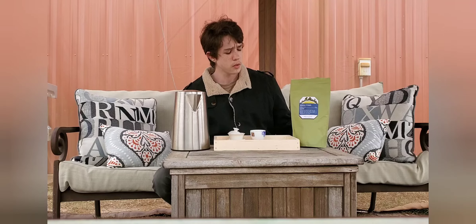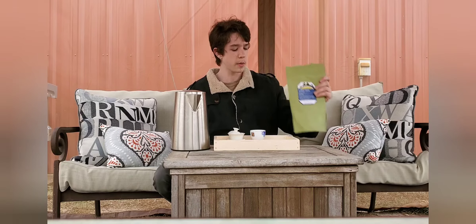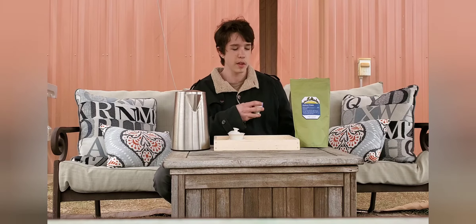It's $56 USD for 300 grams. It's a pretty okay price — it's a bit overpriced, but it's pretty good. Mei Leaf's stuff is a little bit overpriced, but they do sell good tea.